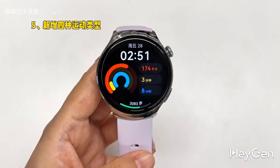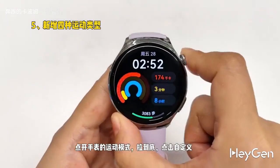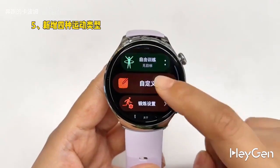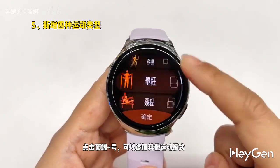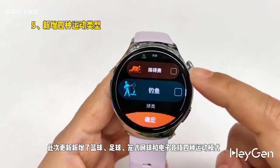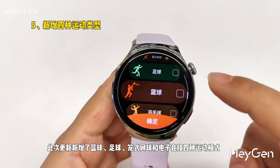Five new types of sports have been added. Open the sports mode on the watch, scroll all the way down, click on customize, and then click the plus sign at the top to add other sports modes. This update has added four new sports modes: basketball, soccer, tennis, and esports.